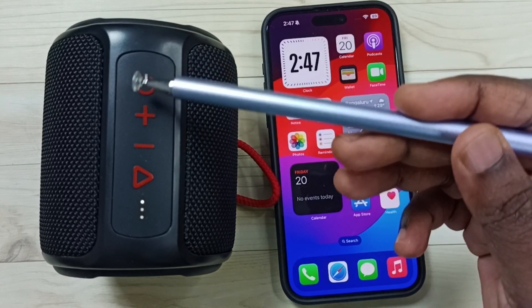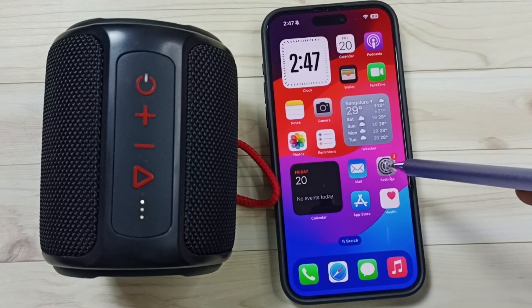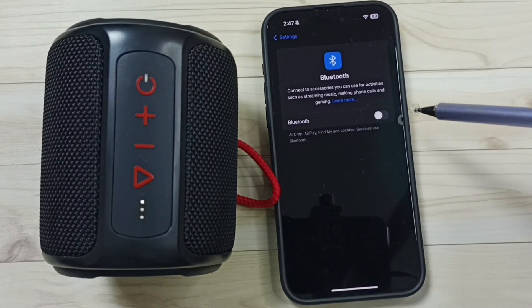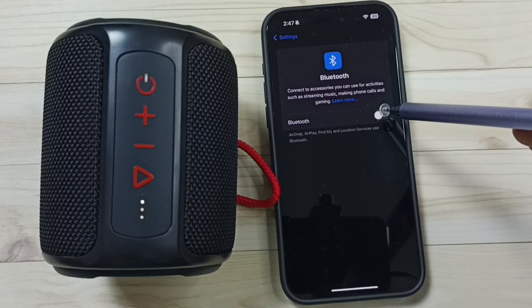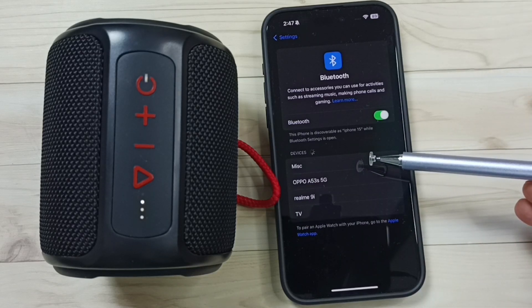Here you can see this light is blinking. Go to iPhone, go to settings. Tap on the settings app icon. Tap on Bluetooth. Turn on Bluetooth. Now it's searching nearby Bluetooth devices.